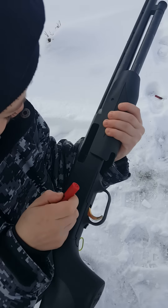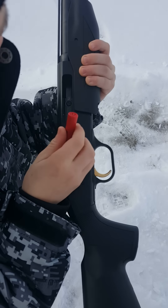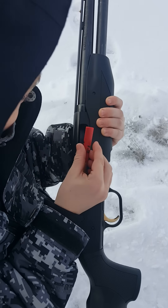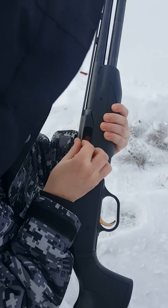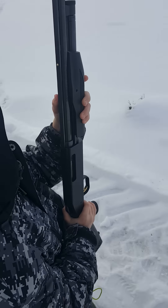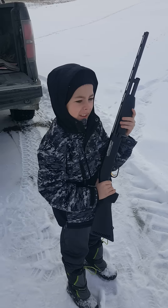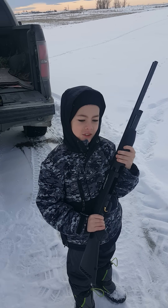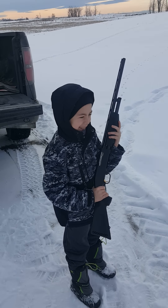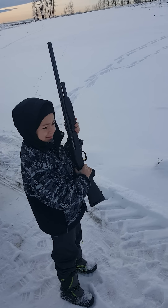You just lay it in there. Okay, and then what do you do? Now, how many times have you shot this gun? You've never shot it ever? Oh, this should be interesting! Okay, so put it up in your shoulder, finger off the trigger.